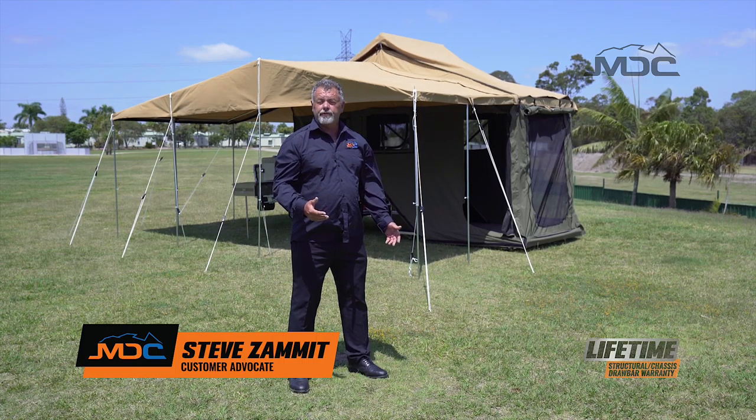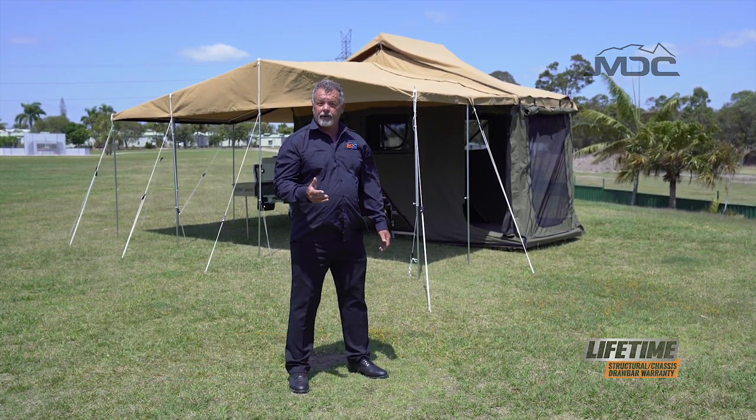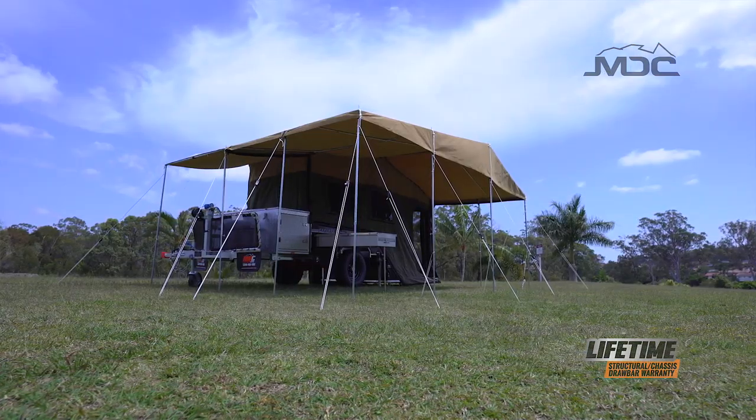Tough, comfortable, durable and off-road ready aren't words you normally associate with affordable. That's where the Explorer rear fold is breaking all the rules.